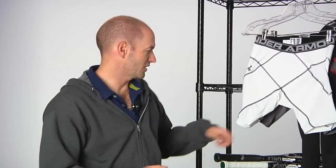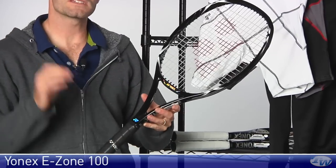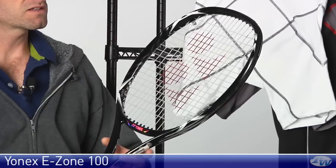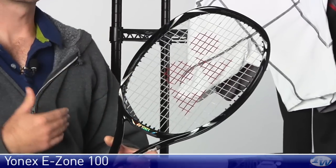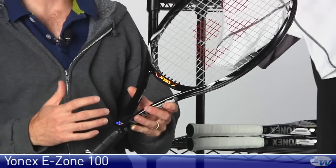Hi, welcome to this week's Tennis Warehouse vlog. Let's start off this week by looking at some new rackets from Yonex. This is the E-Zone 100, and this is Anna Ivanovic's racket of choice. It's got a 100 square inch head size, nice open string pattern, and it is very light and fast through the air, so it offers excellent access to spin.